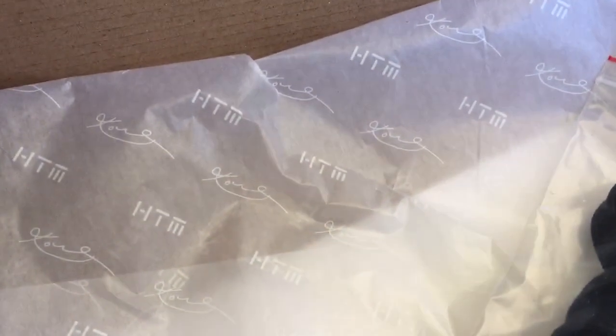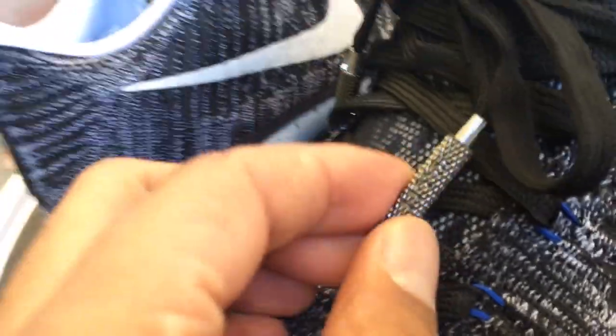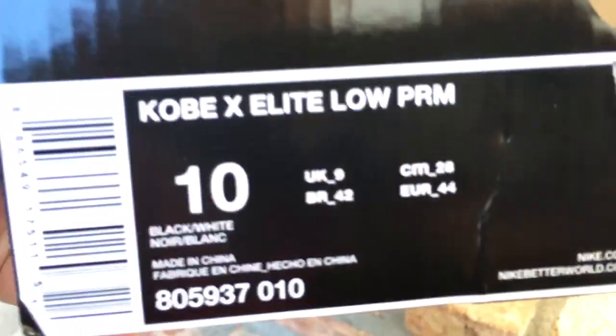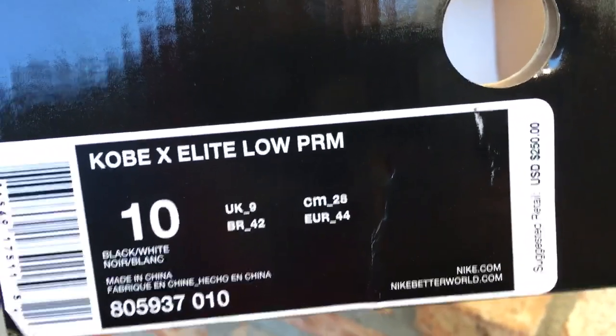Let me show you a picture of the box — it came with HTM paper and Kobe's signature. It came with an extra set of laces; I'll probably keep the ones in with the HTM aglets on it. These unscrew off too. Here's the box with the HTM branding, and here's the box label: Kobe X Elite Low Premium. Retail was $250.